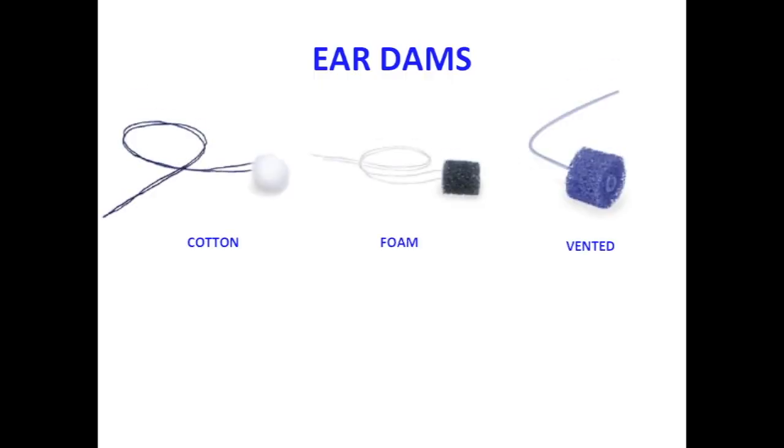Ear dams come in a variety of cotton or foam sizes to accommodate different ear canal dimensions and are attached with either string or vented tube. The advantage of the vented tube is that it reduces the potential for a vacuum to develop in the ear canal, making it much easier to remove the ear mold impression once the material has cured.